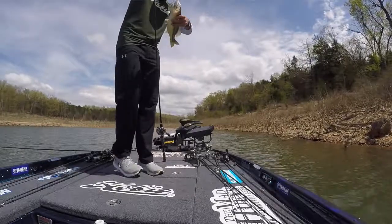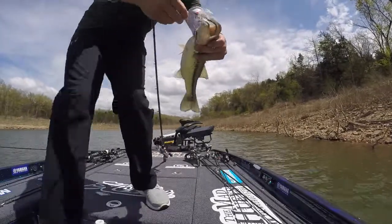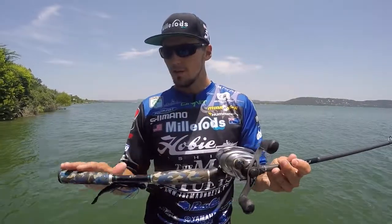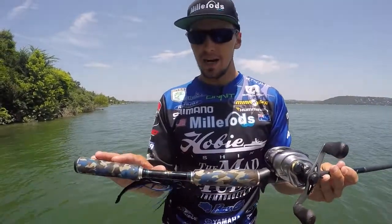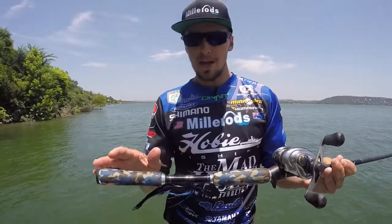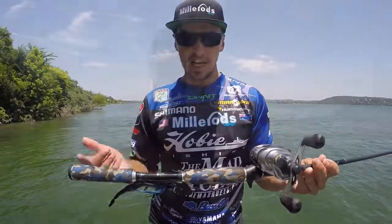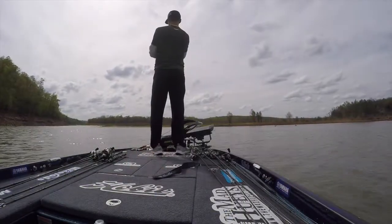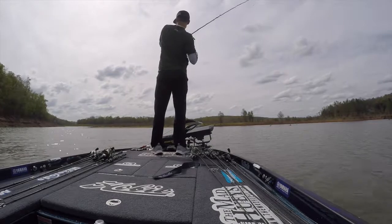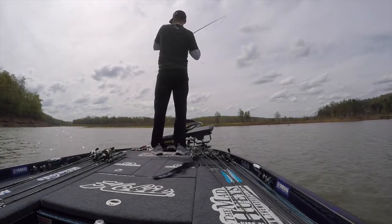We've got 12 Fuji slick flow guide train right through, perfect butt cap at the back here, EVA hardened grips, and a shorter handle to keep it out of the way of your elbow when you're working that spinnerbait or chatterbait. It's going to cast anywhere from a three-eighth ounce right up to a one ounce spinnerbait.